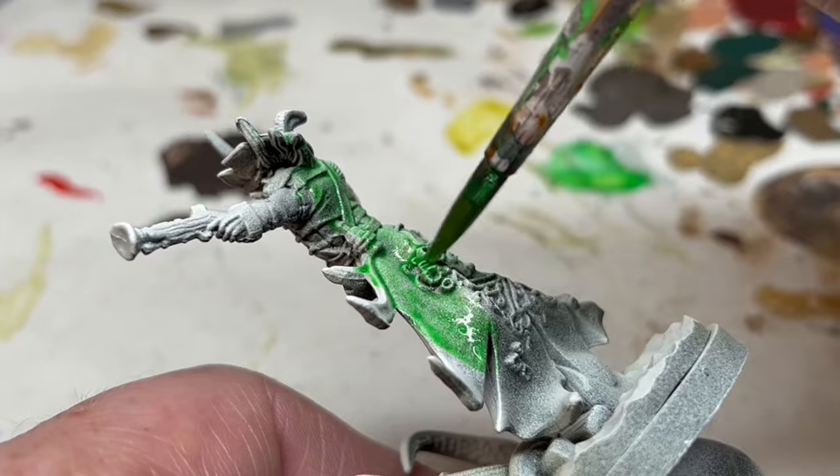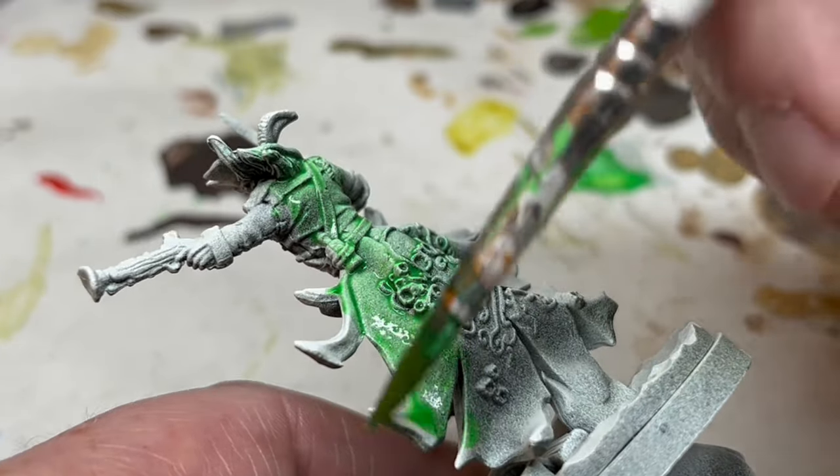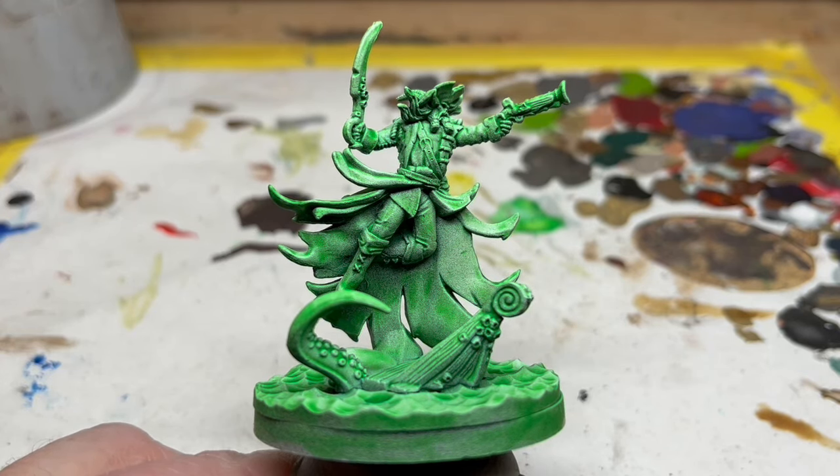If Games Night was looming and you really didn't have any more time, you could actually leave the miniature like this. It already has a fun ethereal Scooby-Doo vibe. However, I am going to do a little more to bring out some of the lovely details in this sculpt.